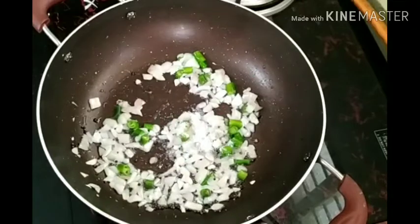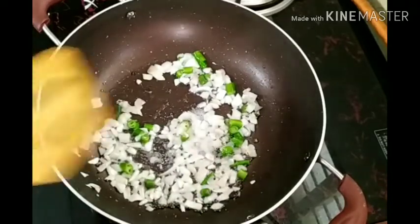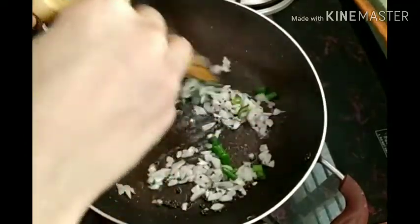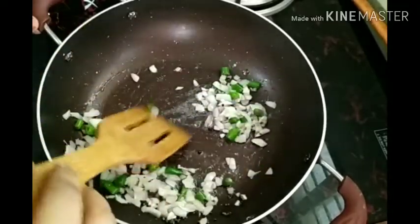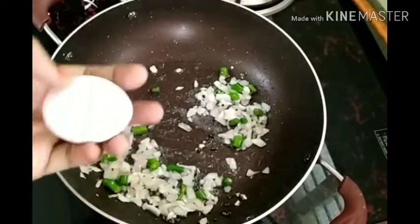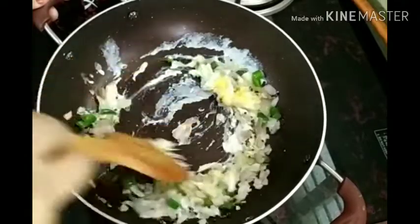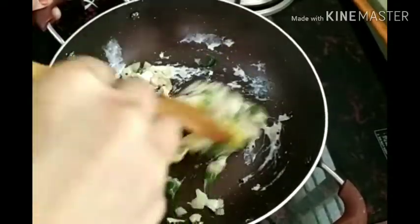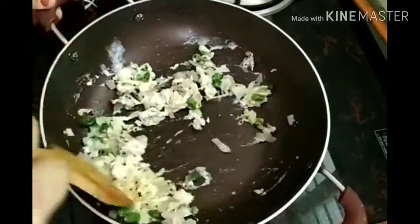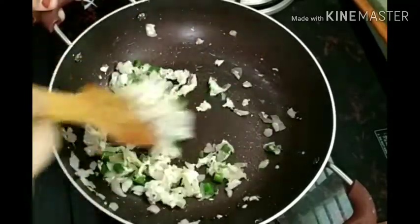We want to put it in the same way, and we will put the spoon that is nice and for the taste of the spoon. As the right size of the spoon is very nice, we can put it in the same way. We will add it in the same way. We are doing this in a medium-sized pan.